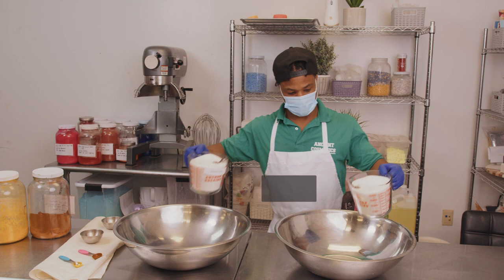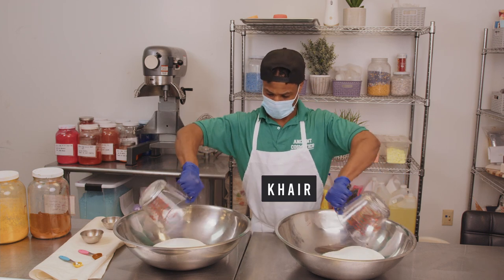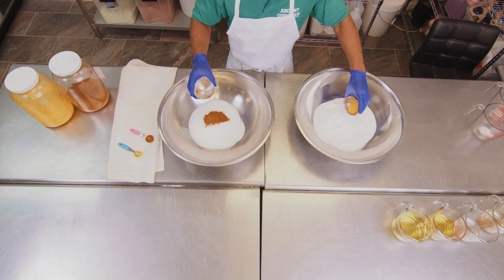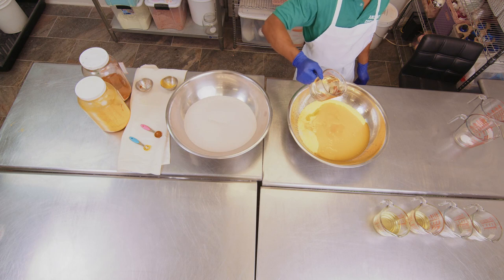So, here I am adding the sugar to our bowls, and we are adding in our colorants and mixing it into the sugar. We want to get a bright, vibrant yellow and a rich green color for our scrub.